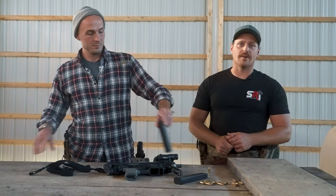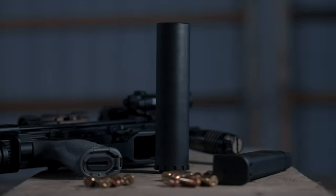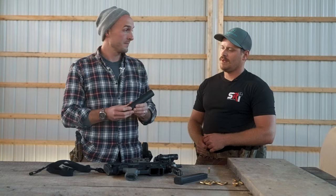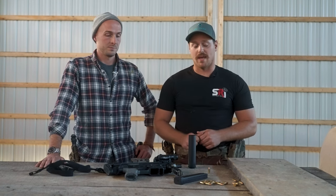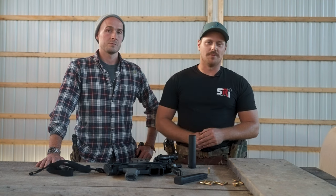Today we are going to be talking about the Otter Creek Labs Lithium-9. The Lithium-9 is 6 inches long, it is 5.7 ounces, and it is fully welded titanium. 5.7 ounces — that is crazy light. On the front of this APC-9, I barely even feel it. It's absolutely phenomenal. If you put it in your pocket, I also can't feel it.